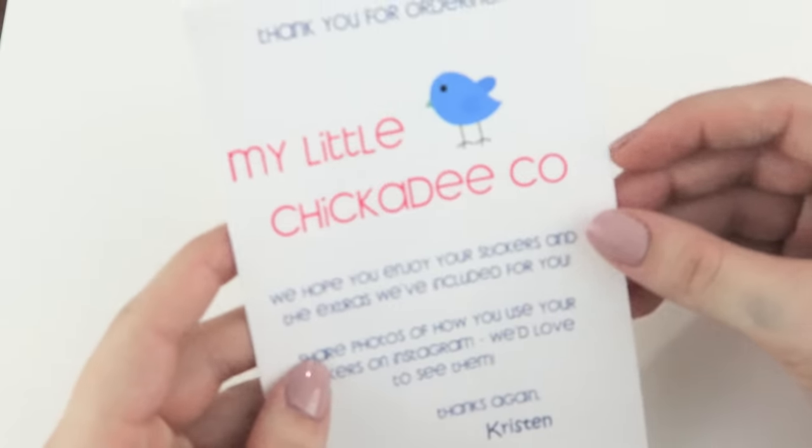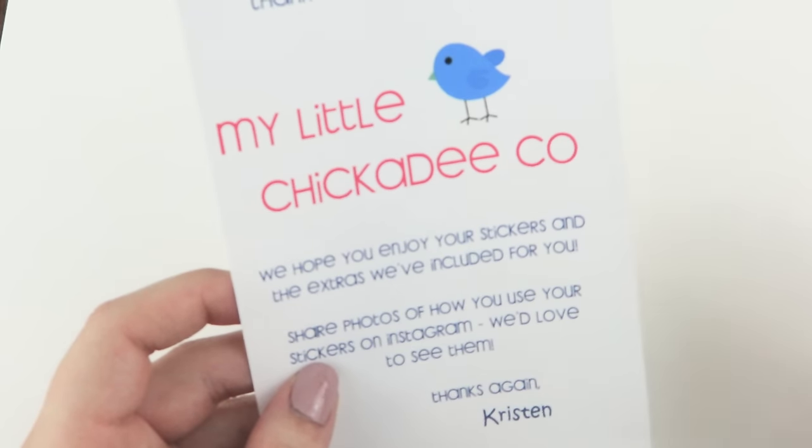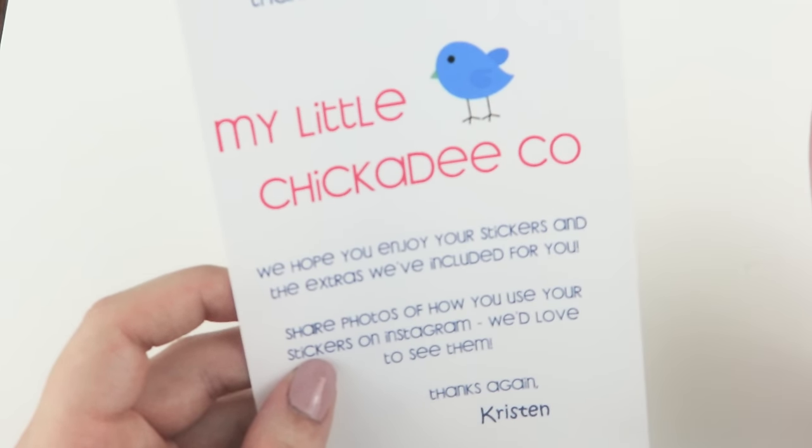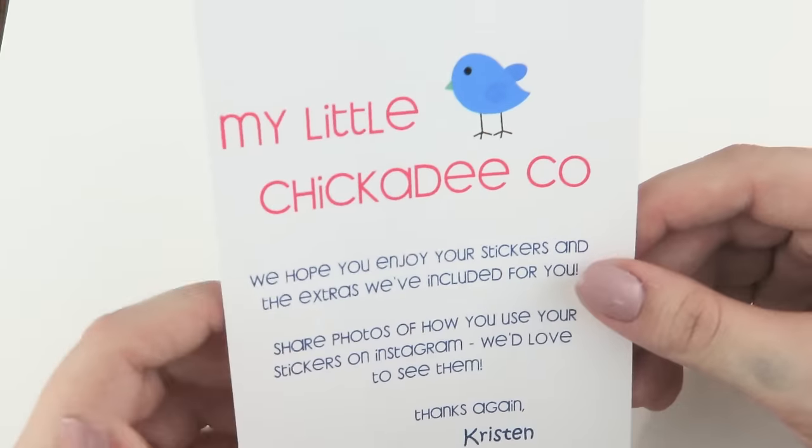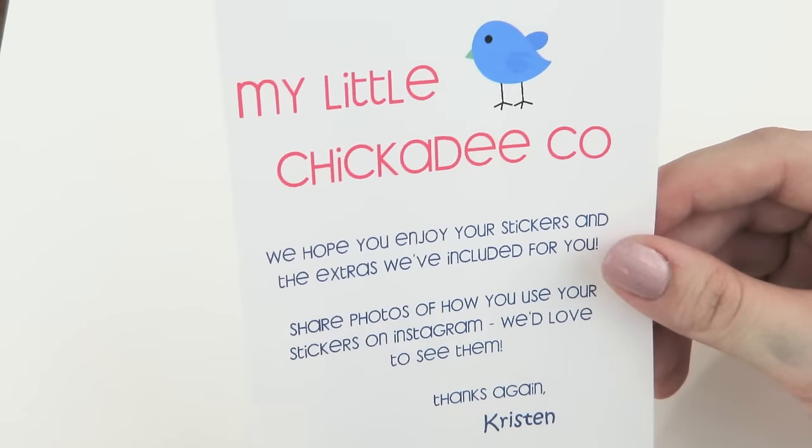Hey guys, welcome back to my channel. Today I'm actually going to be doing my second ever Etsy shop spotlight. The name of this shop is My Little Chickadee Co. I'm really excited to be sharing her with you guys. I love trying out little new Etsy shops just to kind of get a taste of what they're about and getting a good variety of stickers from them to get a good sample of their work, and also just getting more unique stickers because a lot of shops are trying to look the same.